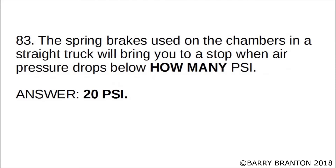The spring brakes used on the chambers in a straight truck will bring you to a stop when air pressure drops below how many PSI? Correct answer is 20 PSI. The spring brakes used on the chambers in a straight truck will bring you to a stop when air pressure drops below 20 PSI.